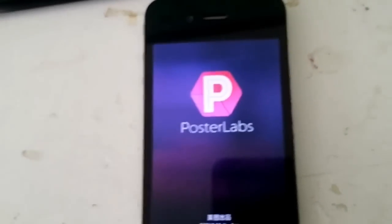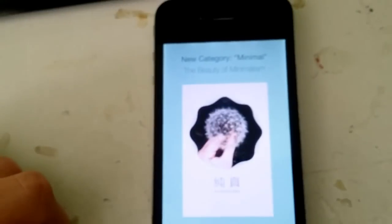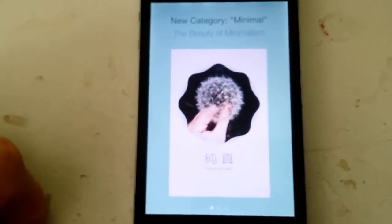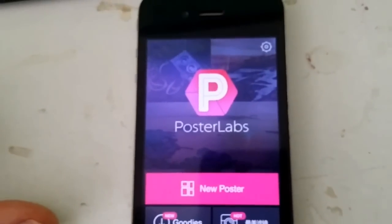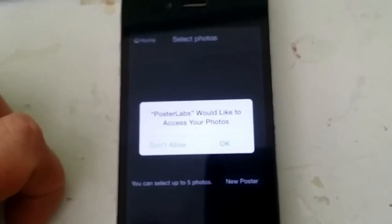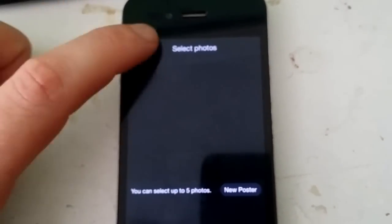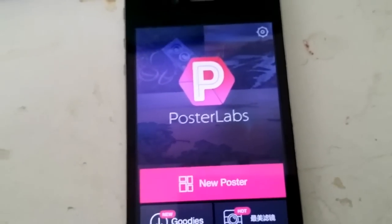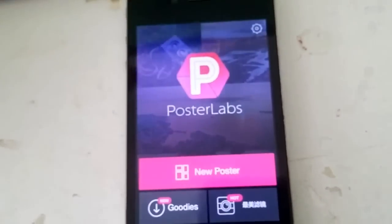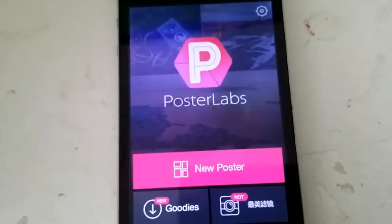There we go. You don't need to do anything with the app once you have started it. The only important thing is that you install the app and keep it running for about 30 seconds. It should be done soon. You can play around with the app if you want while you wait, or you can just start it and leave it — it doesn't matter.